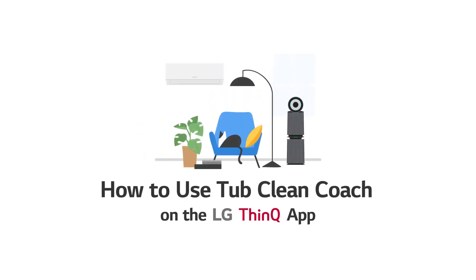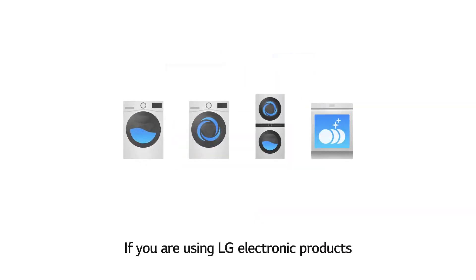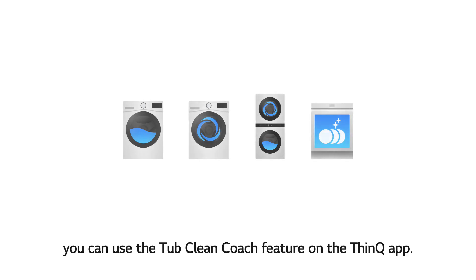How to use TubClean Coach on the LG ThinQ app. If you are using LG electronic products that are equipped with a TubClean cycle, such as washers, dryers, wash towers, and dishwashers, you can use the TubClean Coach feature on the ThinQ app.